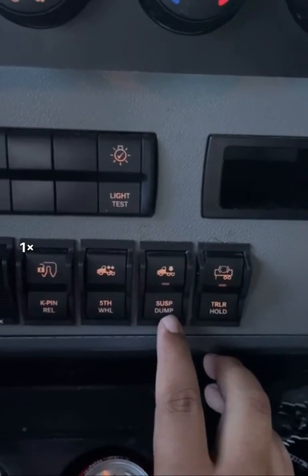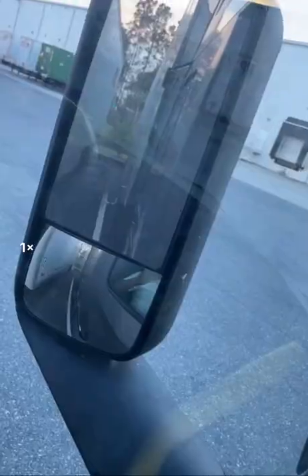Raise the fifth wheel so that it's flat. Insert the 2x4 or coiled strap so that it's flush and level. Release the pressure in your airbags, then pull out.